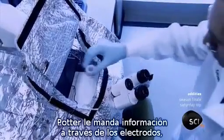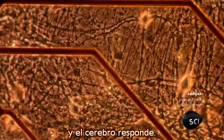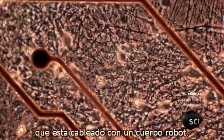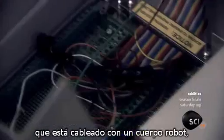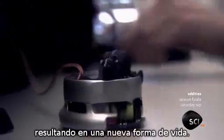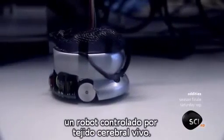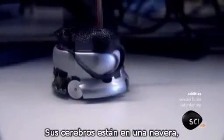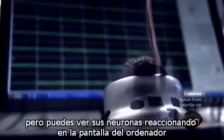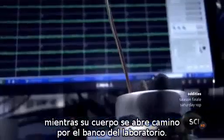When the brain has grown, Potter sends information to it through the electrodes and the brain responds. Those electrodes are connected to a computer that's wired up to a robot body, resulting in a new form of life. This is a hybrot — a robot controlled by living brain tissue. Its brains are in a refrigerator, but you can see its neurons react on the computer screen as its body finds its way around the lab bench.